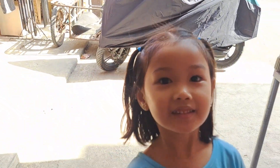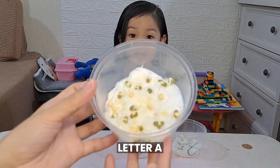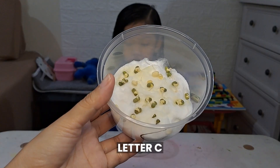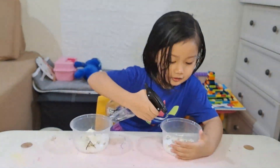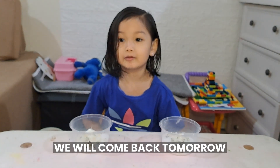Mung beans, Day 1. Here's what cup A looks like, cup B, and cup C. We put water in. We come back tomorrow. Bye.